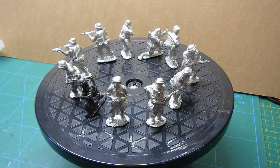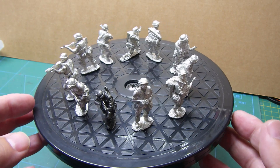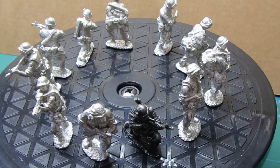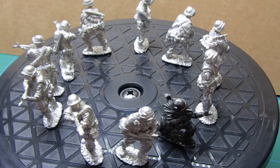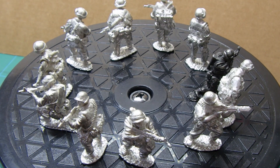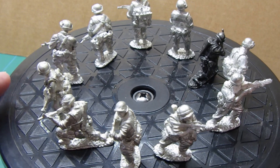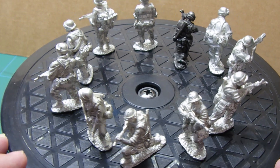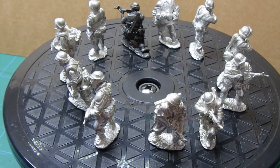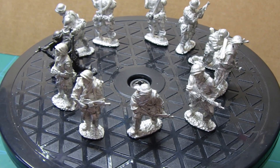Hi guys, it's Bob from Greybeard Models. I just wanted to show you something I've just come across — a little group of figures I got at my local charity shop. I just happened to be passing and I don't normally look in charity shops, but I spotted these and had a quick word with the lady in the shop. I got them for what I think was an absolute bargain price.